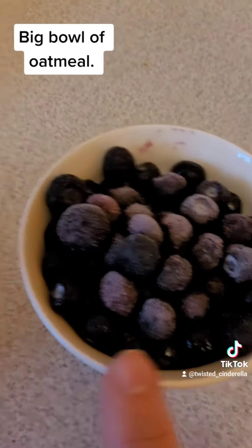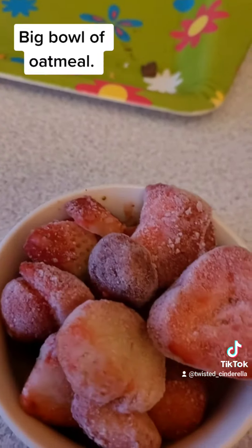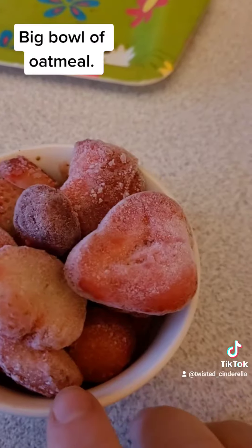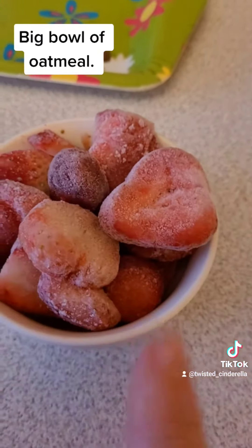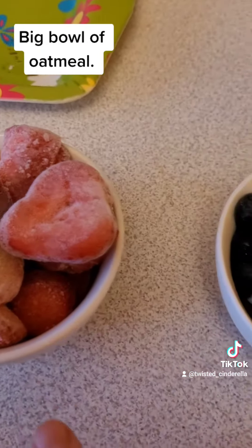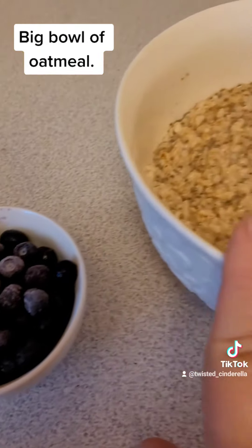I'm going to microwave the berries for a little bit just to get the ice off. I find that if they're still a little cold, it helps to take some of the heat out of the oatmeal.